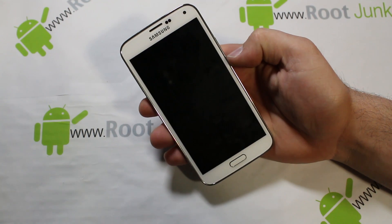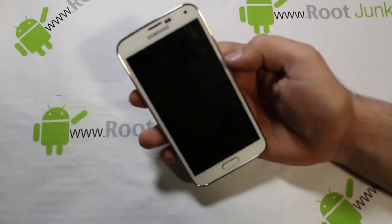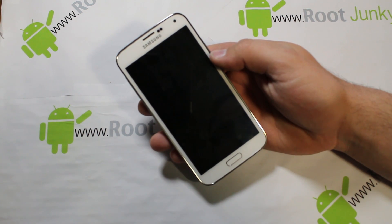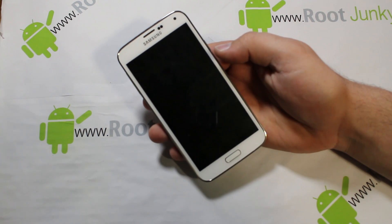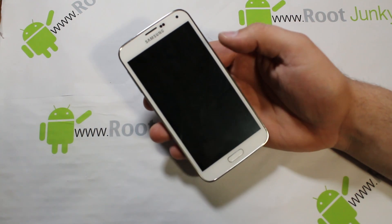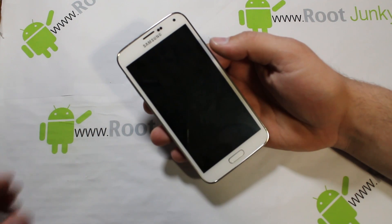Obviously have your device turned off — I just turned mine off. Once you've got it turned off you'll be able to do these next steps. If you're in some kind of boot loop or it won't boot up, just pull your battery out, put your battery back in, and then you'll be in the powered-off state and you'll be able to do these steps.